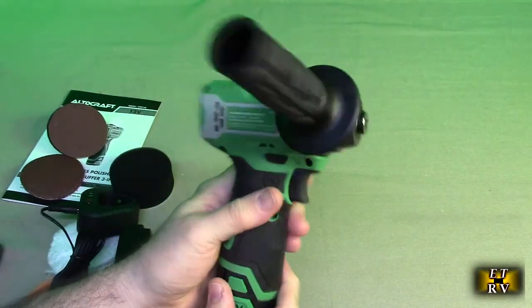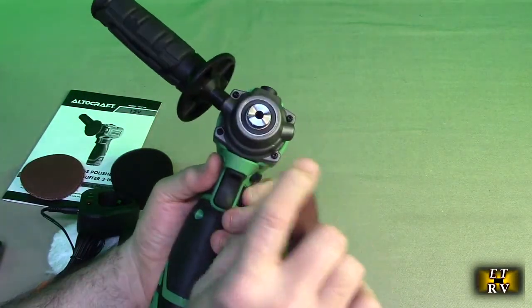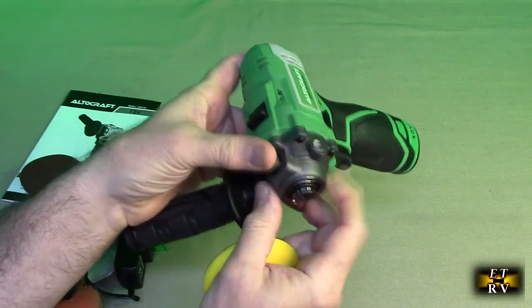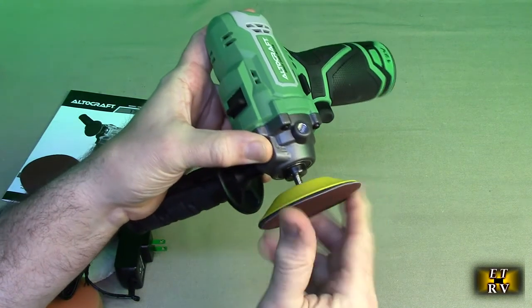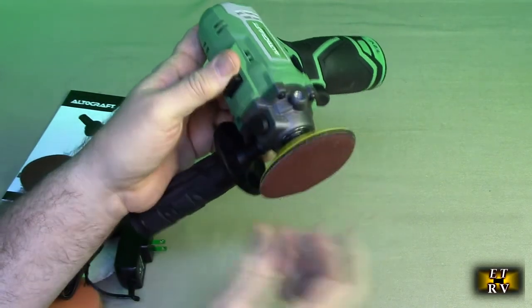It is rubberized and locks in place, gives you a really nice hold on there. The piece itself that does the work does screw on to here. And there is a really nice button you could push that will lock that spindle in place so that you can put this on. And it just goes clockwise like that. You tighten it, release that spindle, and then it could turn.